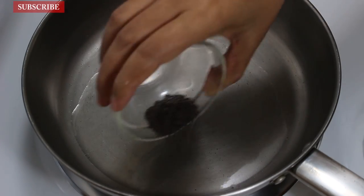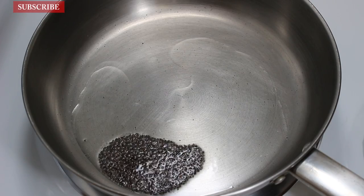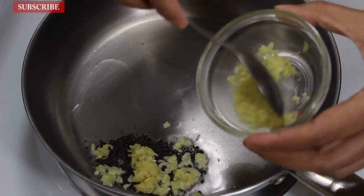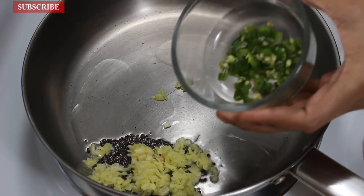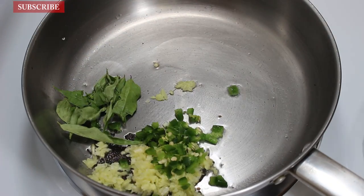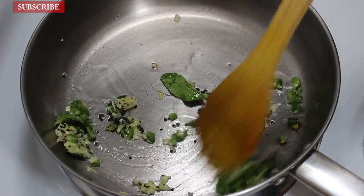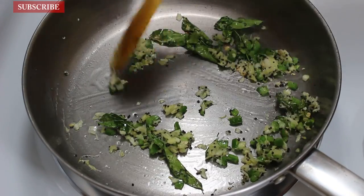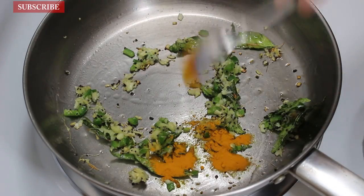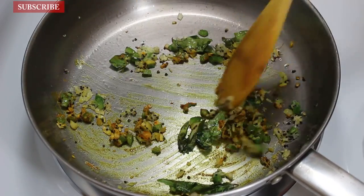For this, take a pan and heat 1 tbsp oil on medium high heat. When oil is hot, add 1 tsp mustard seeds. Afterwards put heat to low and add 1 tsp crushed ginger, 1 tsp crushed garlic, 1 tbsp finely chopped green chilies, and 7 to 8 curry patta. Now sauté them on low heat for 30 seconds. When their rawness goes away, add 1 tsp turmeric powder and sauté again for 10 to 20 seconds so that all spices are mixed and cooked well.